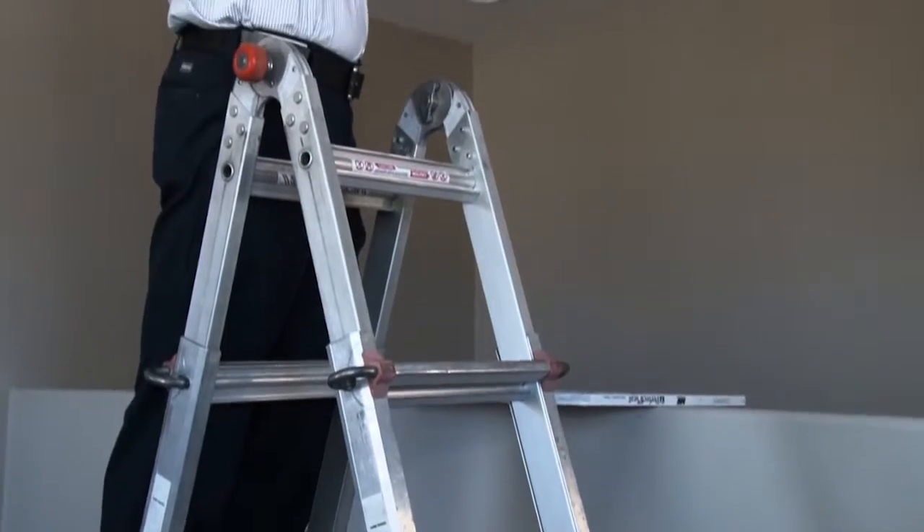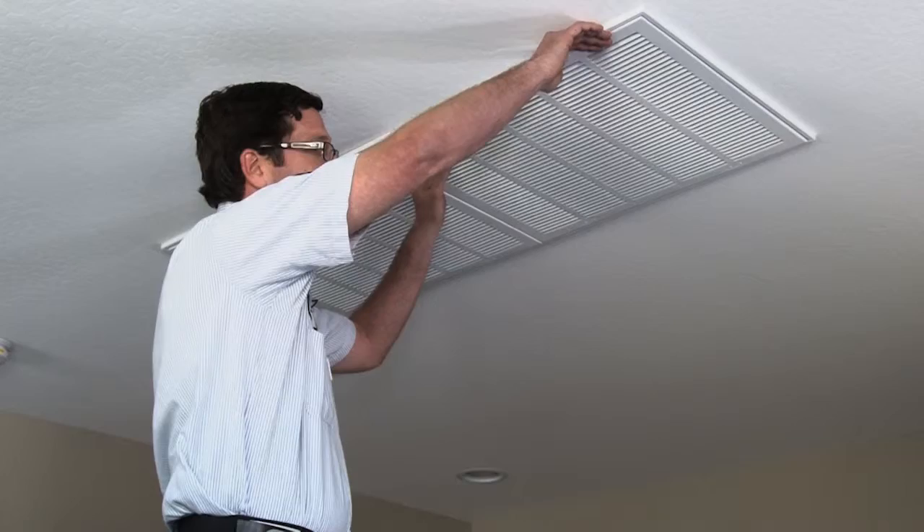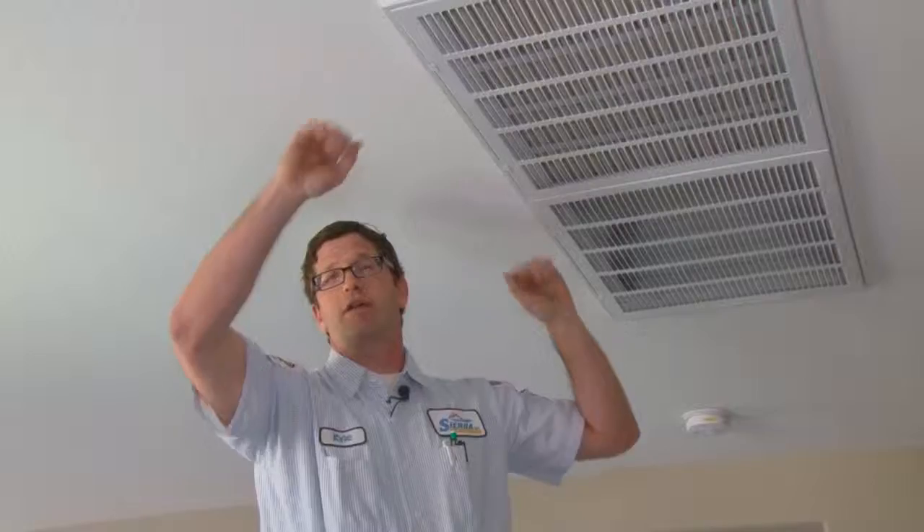Changing the filter is very easy to do. You're going to need a little step ladder and locate on your ceiling where your filter grille is. A tip I like to give before you change your filter is to go ahead and turn the fan on. That airflow going through the filter is going to help hold the filter in place for you.